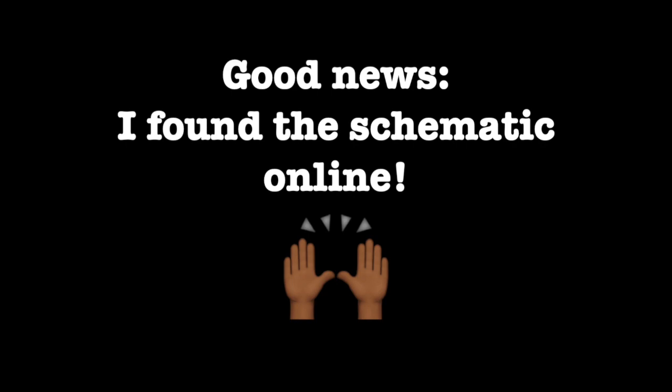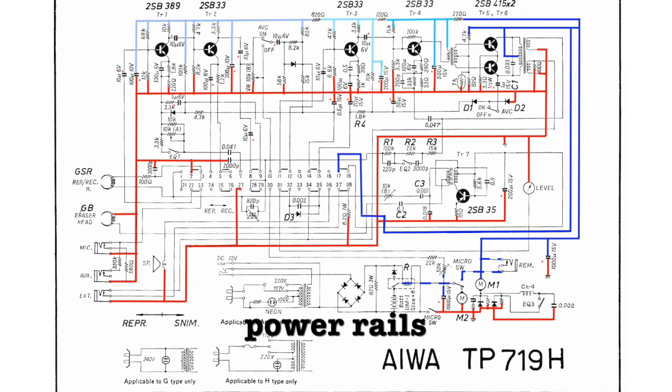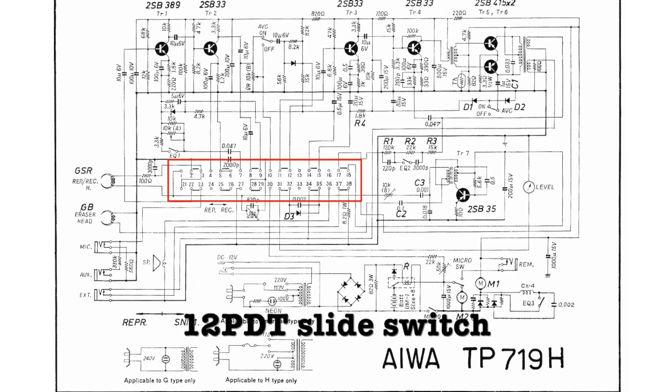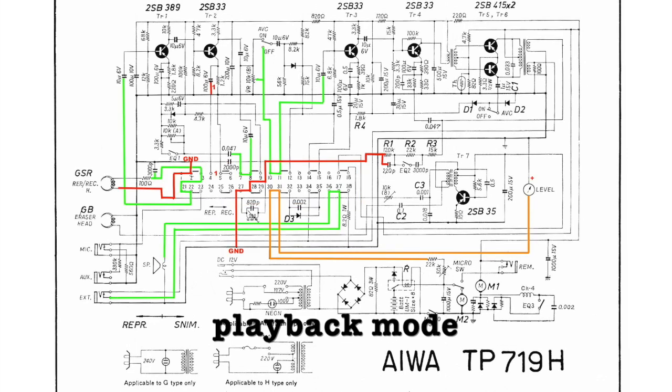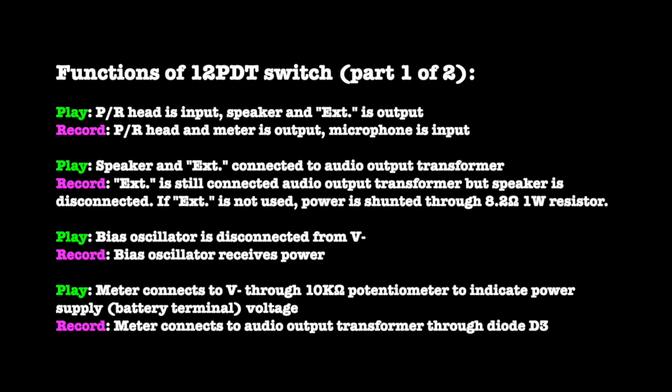I was very fortunate to locate a copy of the schematic online. I've since uploaded it to Radio Museum, so you can get to it easily. Since these circuits are rarely straightforward, I like to highlight the different sections so I can see what's going on. I usually start with the power rails so I can trace where the power is going. I did this by annotating the PDF using Preview on a Mac, but there are other ways to do it.